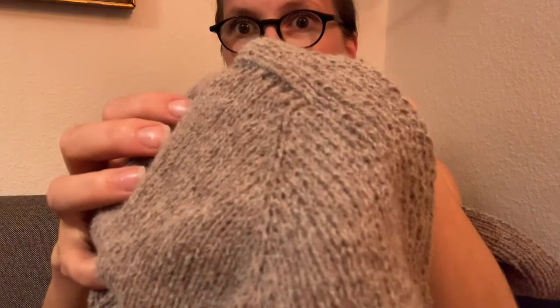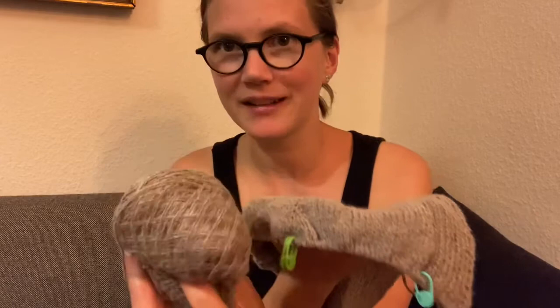The color is slightly off on camera — this is not entirely gray, it's sort of a slightly pinkish gray, if that makes sense. It's a mystery yarn that I got from my mom. It's very soft, it's wool — a wool blend, not 100% wool — but right now I don't know exactly what it is because there were no bands or labels.